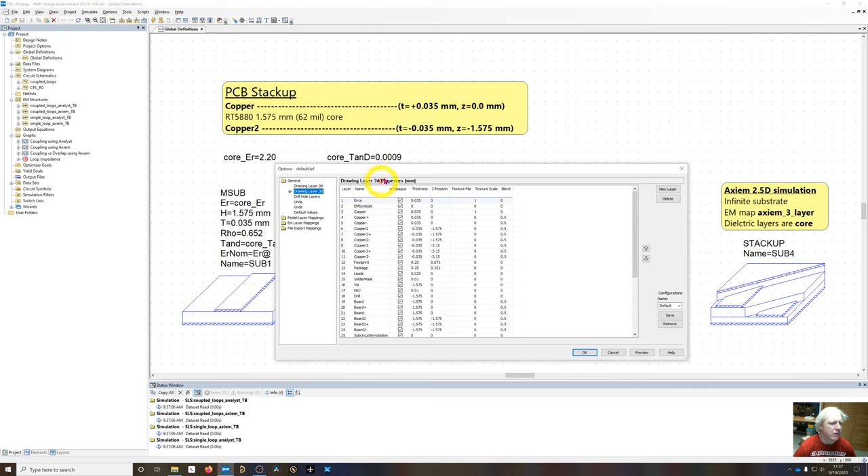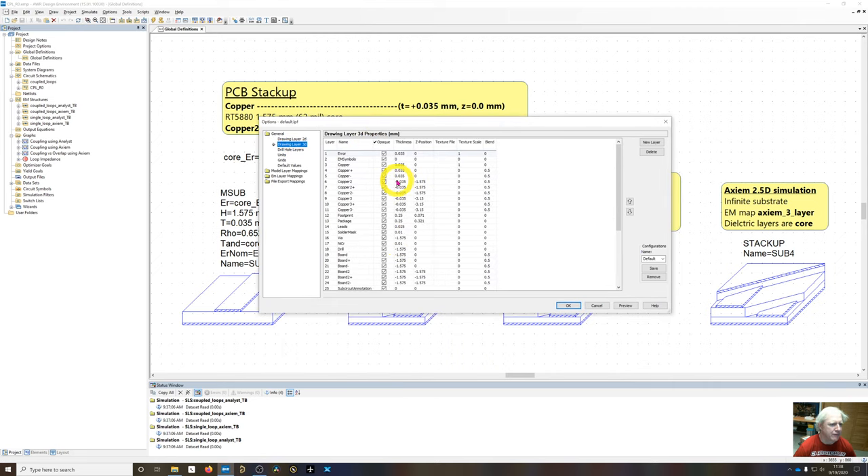Looking at the 3D drawing layers — this is for visualization, not simulation — copper starts at Z = 0 and is 35 microns thick. Copper-2 starts at the bottom of the circuit board at minus 1.575 mm with a negative thickness of 35 microns. Copper-3 is two substrate layers deep at minus 3.15 mm, again 35 microns. The board layer starts at zero with a thickness of minus 1.575 mm, and board-2 starts at minus 1.575 mm with another minus 1.575 mm thickness, giving the total minus 3.15 mm.